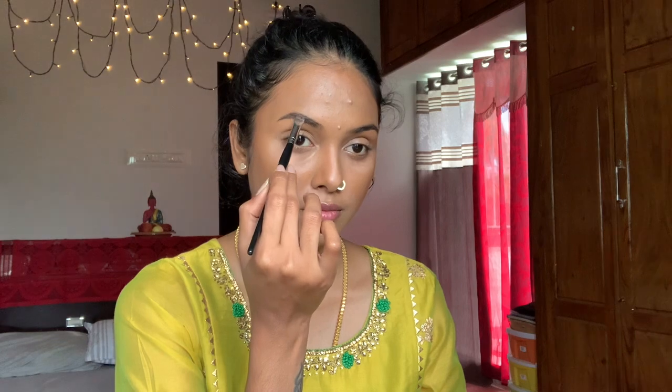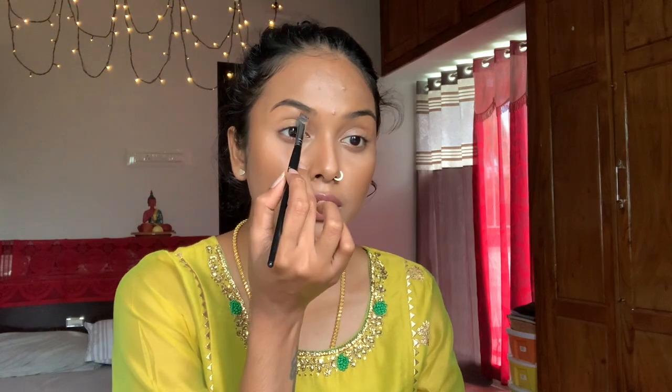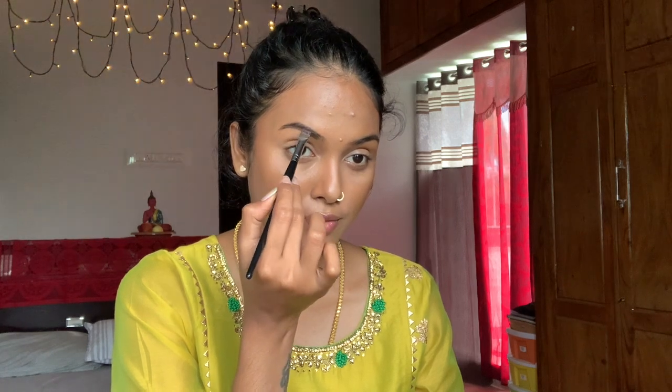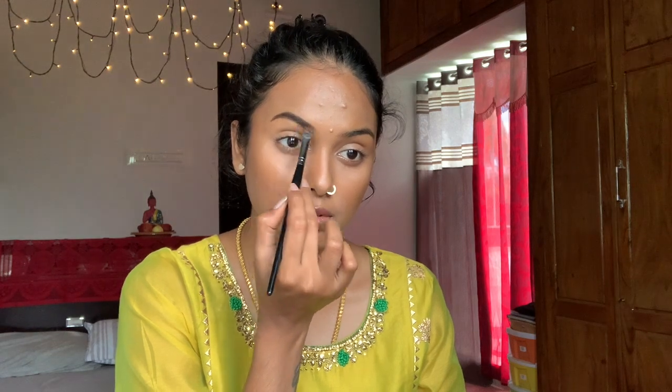Before getting into the colors, let me fill in my eyebrows. I'm just lining them to define and filling in. You can actually see the difference between them clearly — yes, it's almost done. See? That's pretty. This is the perfect way to define your brows.